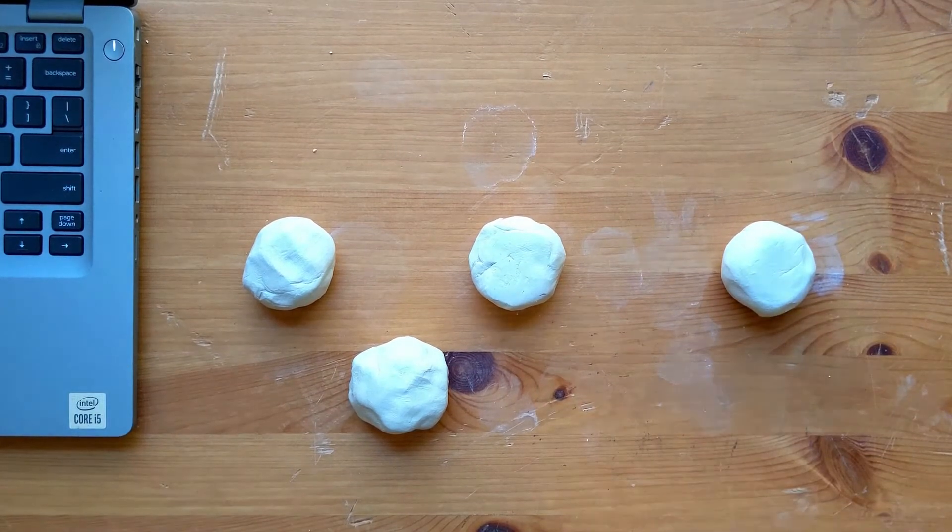Left and right move your bricks left and right. Down makes your bricks fall faster. And the up key is the button that rotates your bricks, so you can try to fit them into different places better.